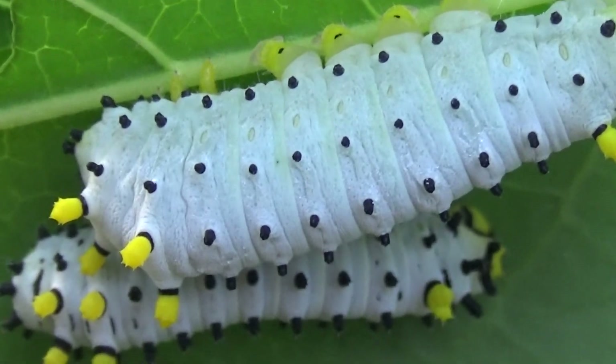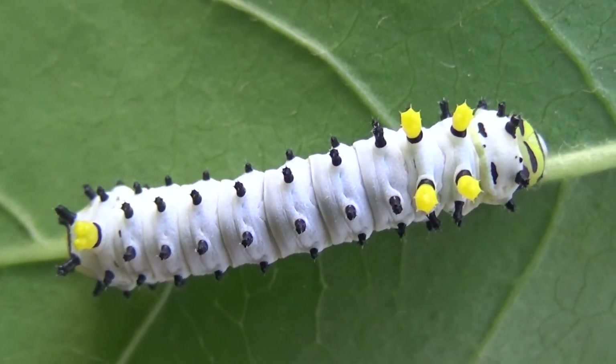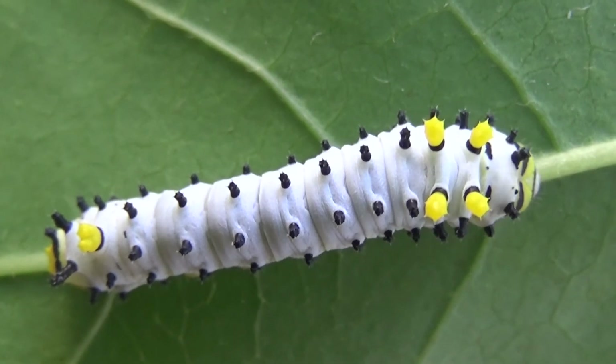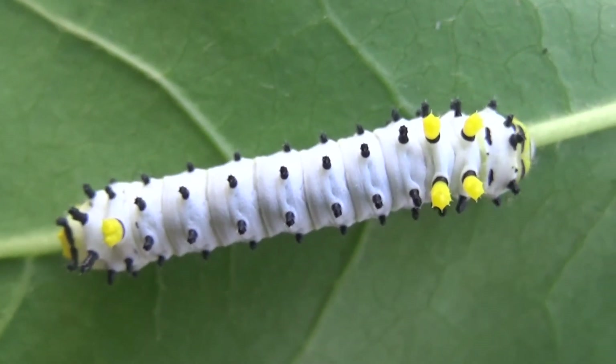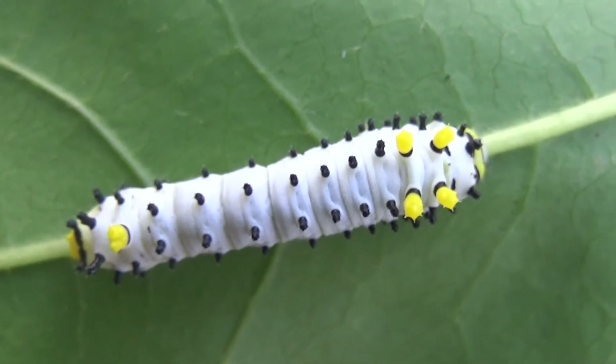Their favourite leaves are sweetgum, spicebush, ash tree, tulip tree, and a few others. Personally I think they are medium difficulty and don't recommend them to absolute beginners, although they are also not super hard I suppose.